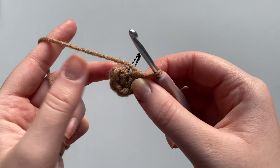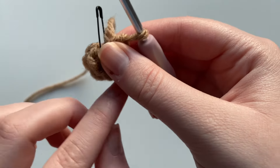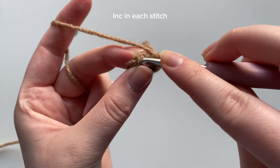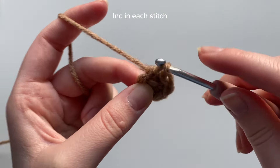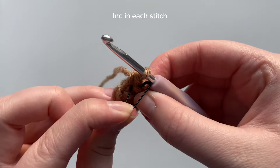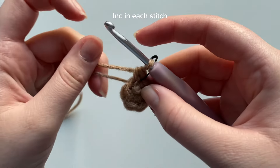Now we're going to move on to round two. Round two of the chocolate covered strawberry will consist of increases in each of the six single crochets. I'm taking out that stitch marker — keep in mind that first stitch — and we're going to insert our hook into that first stitch, yarn over, pull through, yarn over, pull through the two loops on the hook. Mark that stitch.